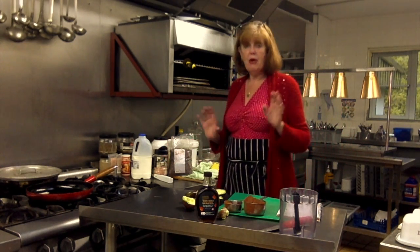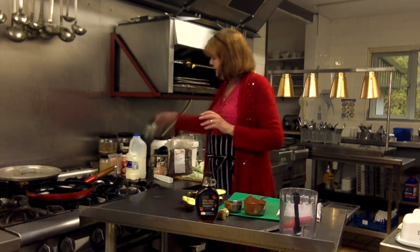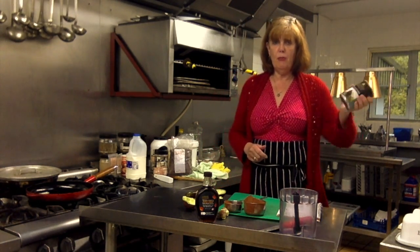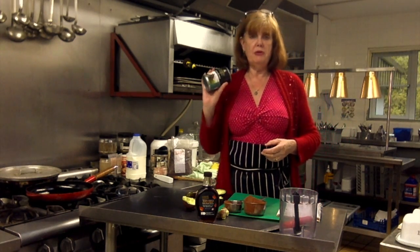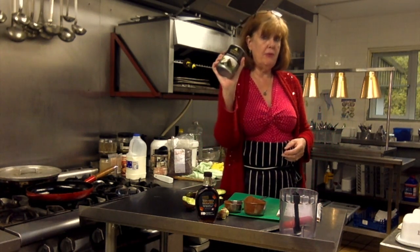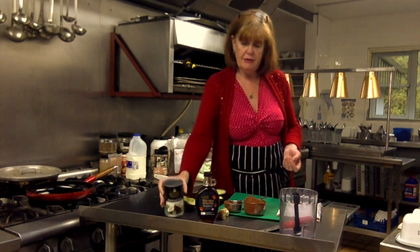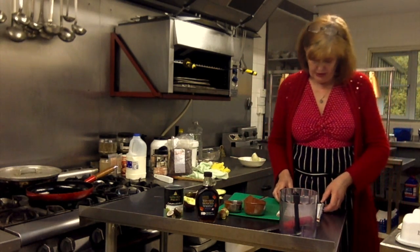You add some kind of milk or cream to this. Today, to be different, I'm actually going to add coconut milk instead of normal milk — or you can use almond milk. But I've got this coconut milk so I'm going to use it today. So those are my ingredients.